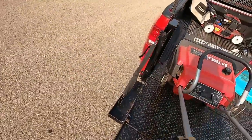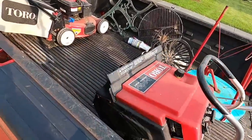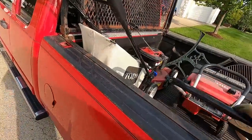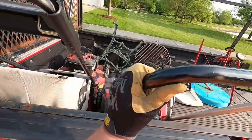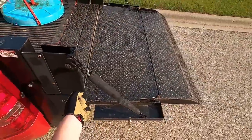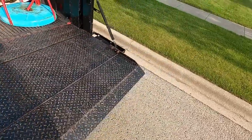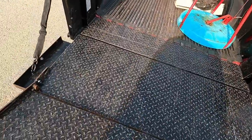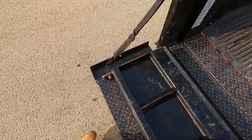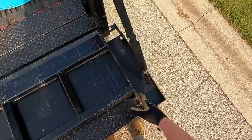Someone was asking in the comments whether I need to do preventive maintenance on this liftgate. The answer is mostly no. Tommygate says you don't need to do anything, but my mechanic says yeah, let's once a year replace the oil. And I think I need to lubricate some of these hinges and whatnot.